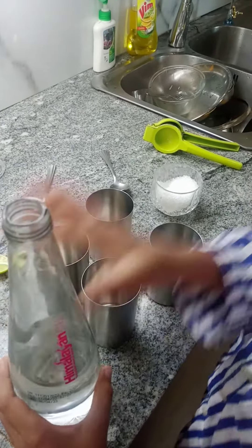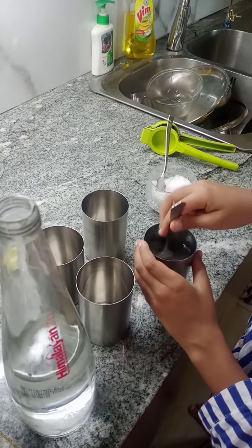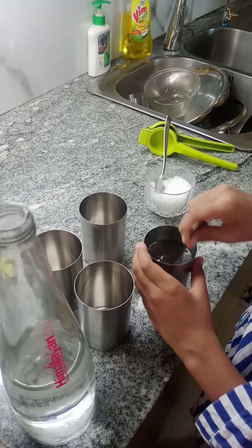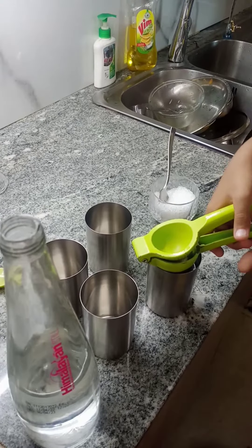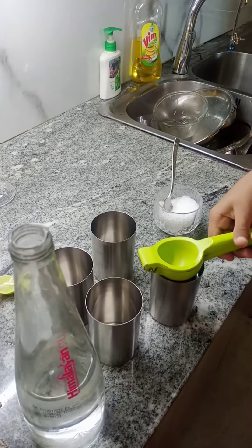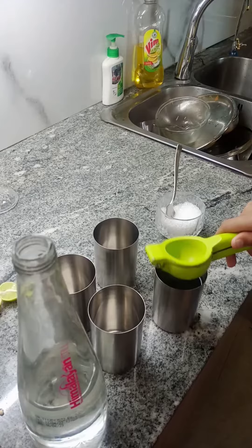Then that's good. Now we mix it a little bit and crush it up — not that much, just enough. Then we add the lemon squeezer right above.